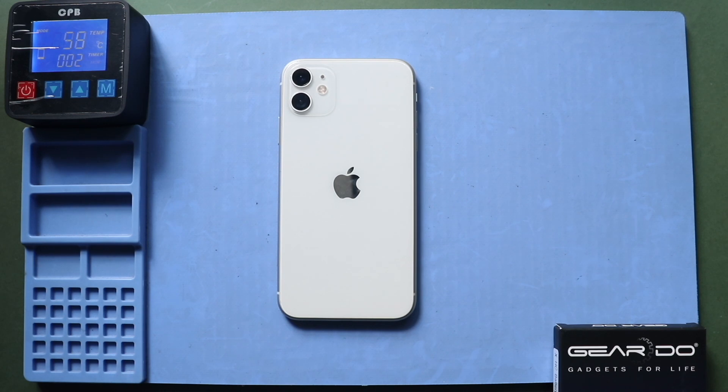First, apply heat to soften the glue on the edges of the screen. For this, we are using a heating pad. Place the front screen side on the heating pad and select the mobile phone heating option. Leave it till the process is complete. Alternatively, you can use a heat gun or hairdryer.